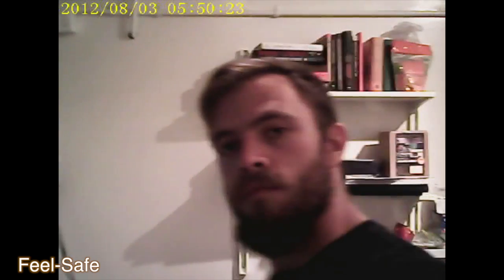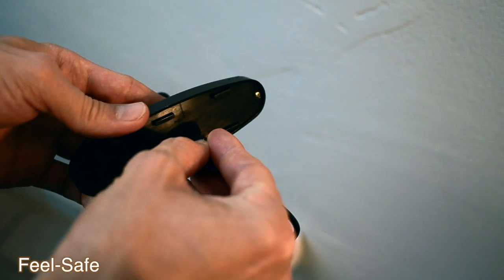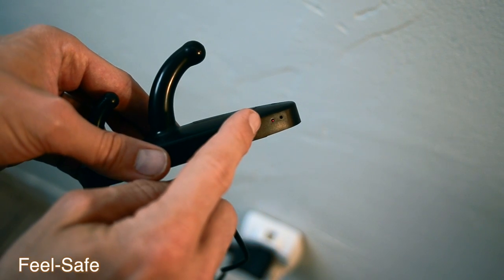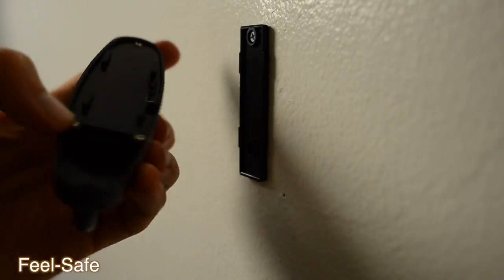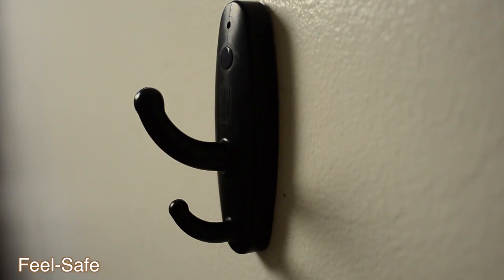Here's the video feed straight from the spy camera. It was really dim in the room and I was worried we would not get a clear picture, but we actually did. To charge the unit, simply use the cord that came in the box, plug it into the back, and you will see a blinking red LED indicating that it's charging. Once it's charged, the LED will be constantly on.